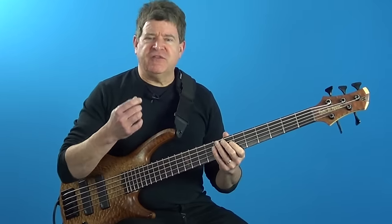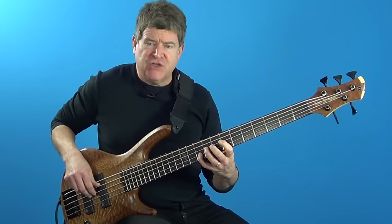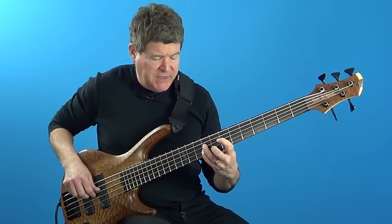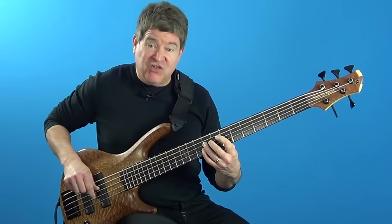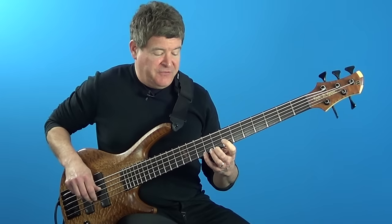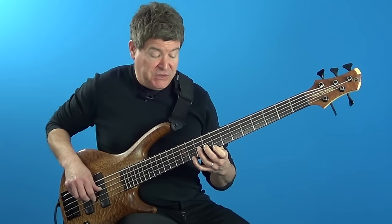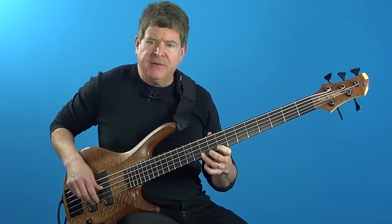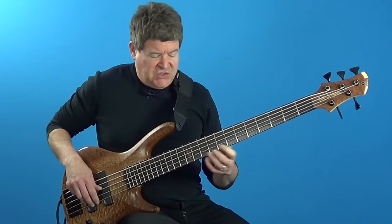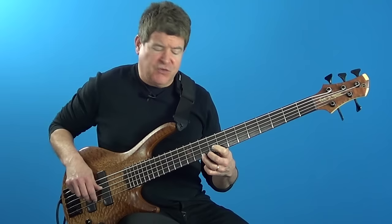So if we take a look at this F7 lick — I start with the F major triad in root position, then I play the B major triad, a tritone above the F, in second inversion. Then the first inversion of the F major triad, then root position of the B major triad, and then I finish it off with a little bebop lick — just going double chromatic down to the flat 7 and then back up to the root.